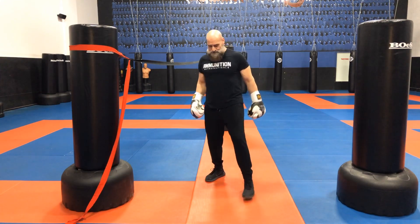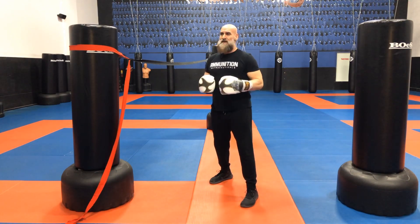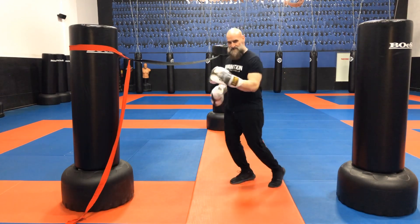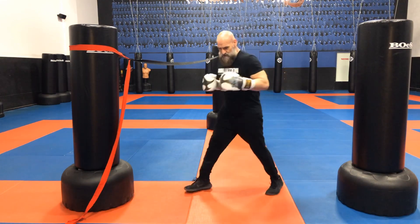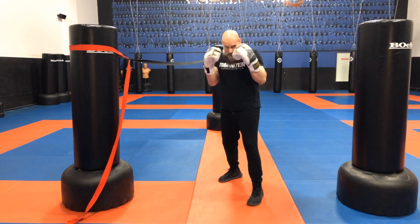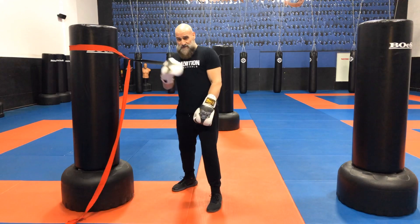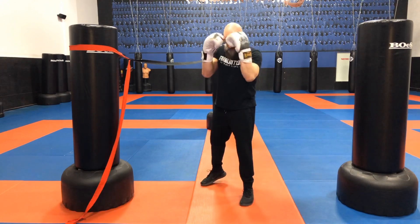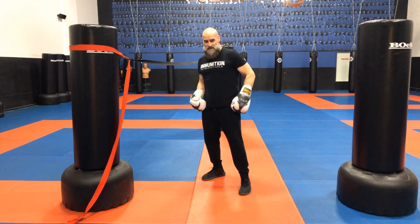The last footwork is the shuffle. I want to take away the confusion of why you do the shuffle. The shuffle can look like boxers showboating — shuffling their legs — but what I'm talking about is creating a new angle at 45 degrees. I'm here in my boxing stance and I shuffle out of the way, either to fire a punch or to get out of the way of a punch and create a new angle.